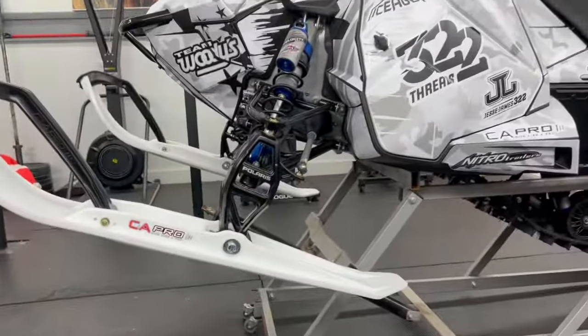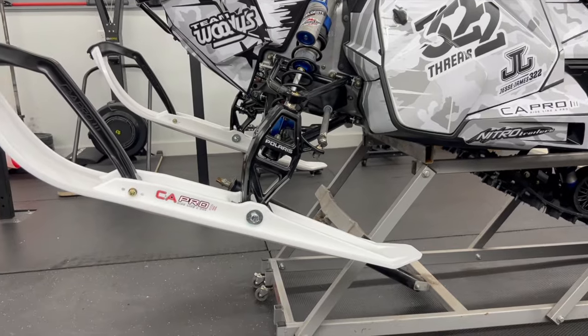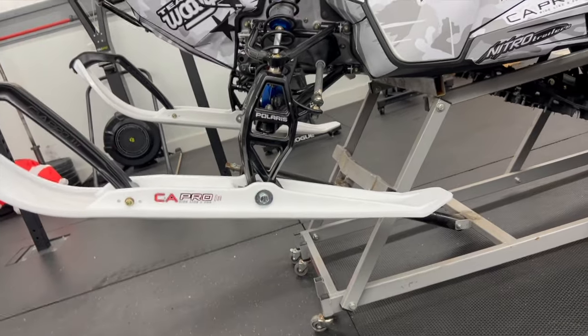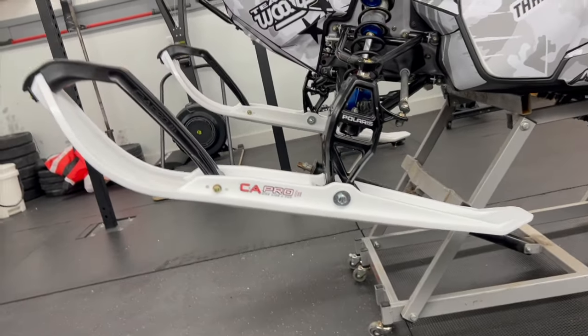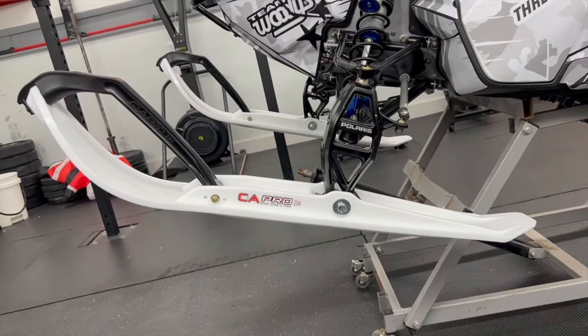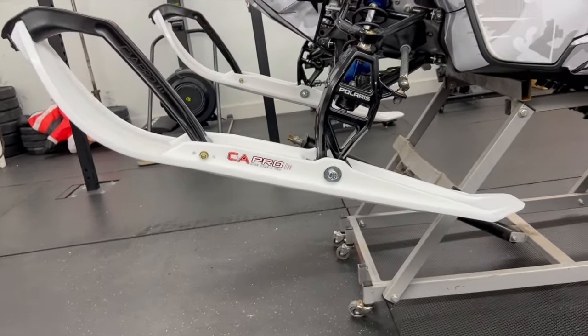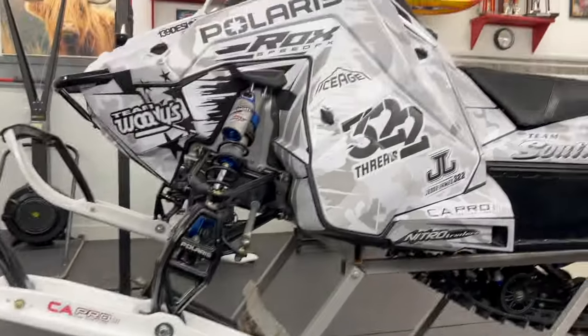They're on! If you look at the skis, you can see how far up the tips are — that's because of that ski rubber putting so much heel pressure down there, which really helps with the overall performance and wear of the ski. We just gotta throw our carbides on and then this thing is getting loaded in the trailer.